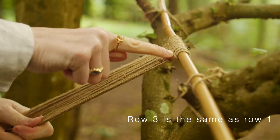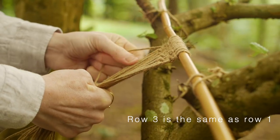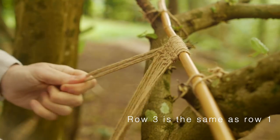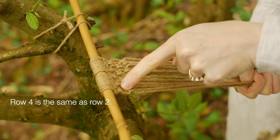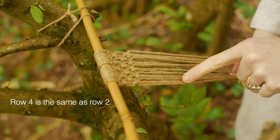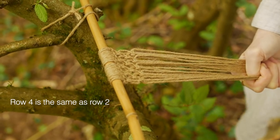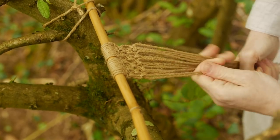Now we've done row one and row two. Row three is the same as row one — the first four strings and the exact same knot all the way to the end. Row four is the same as row two, and keep going all the way down to the very end until you get to row nine.